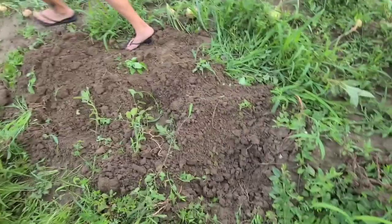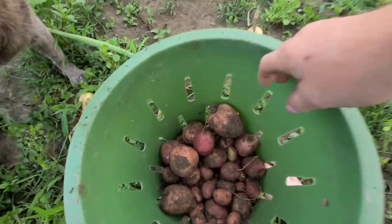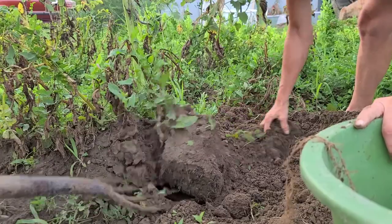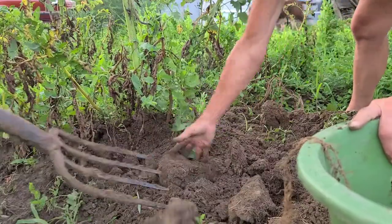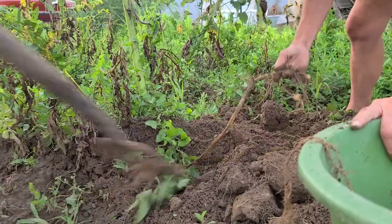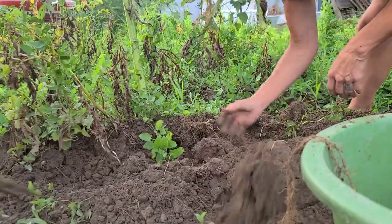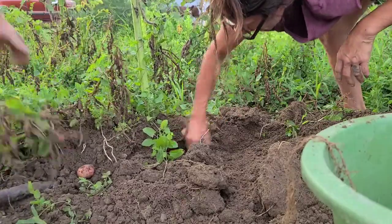Look at this little section right here — look at some of the potatoes, looking good! These are the flowers. Oh gosh, there's potatoes up there.